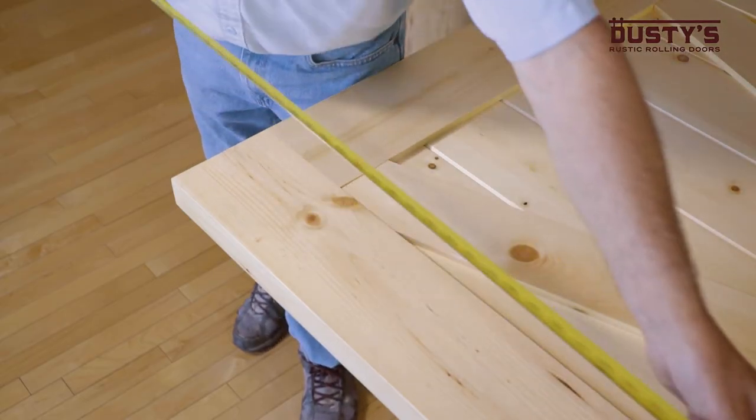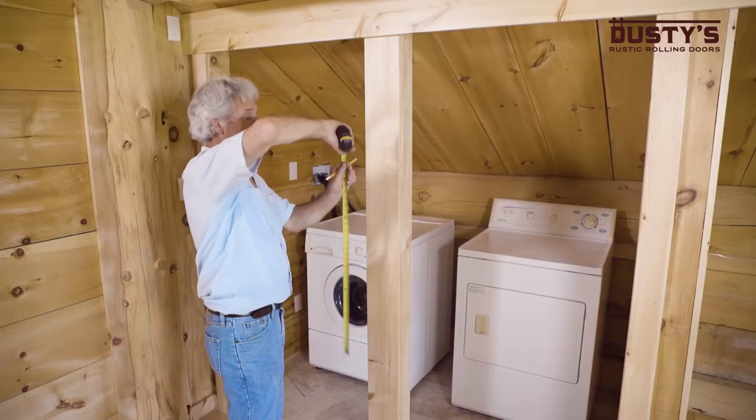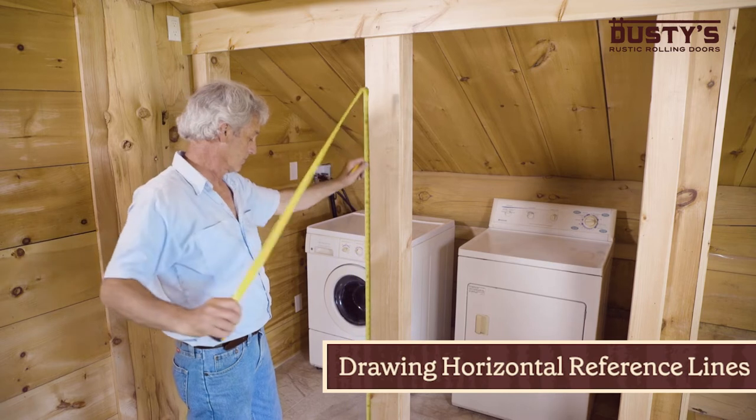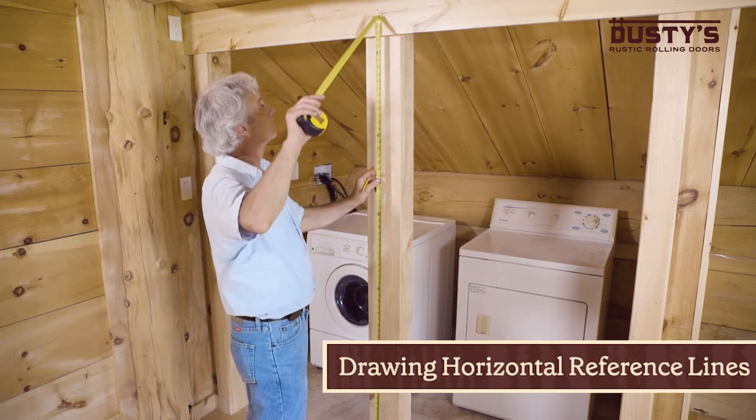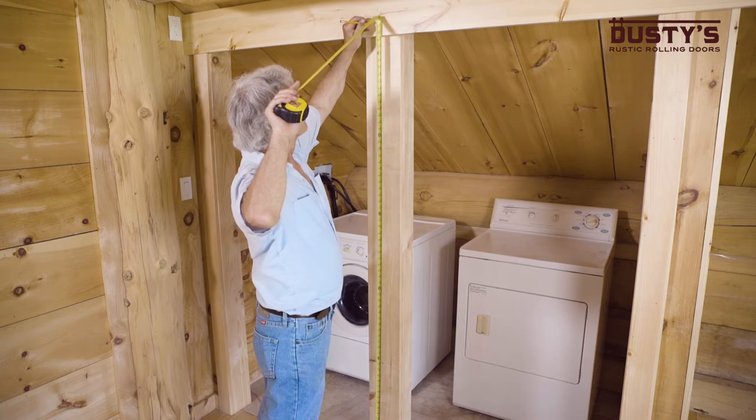Next, measure the height of the door you will be installing. You need to determine the mounting height of the inside track by taking your door height — not the height of your doorway — and adding one and three-quarter inches.